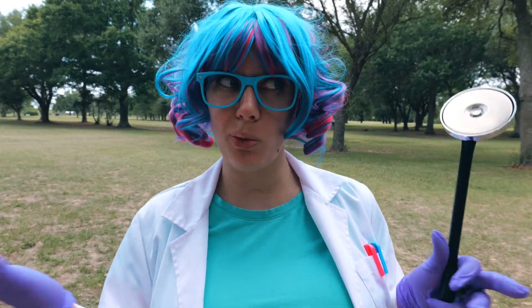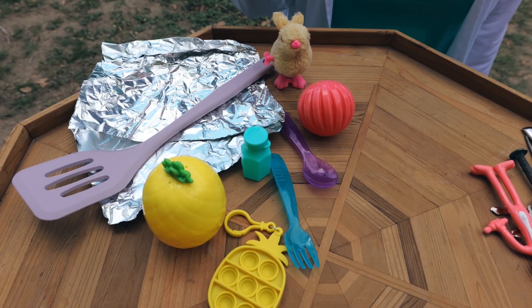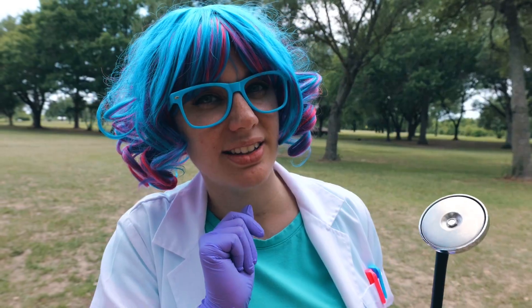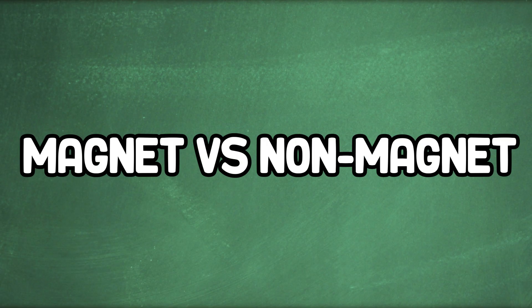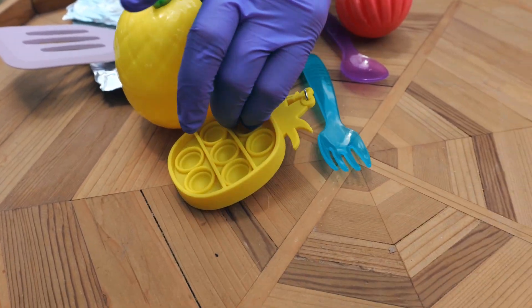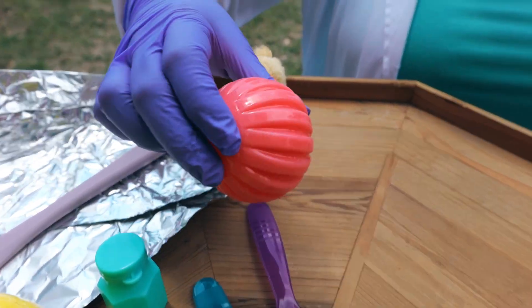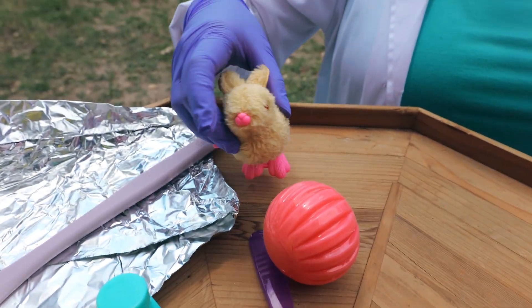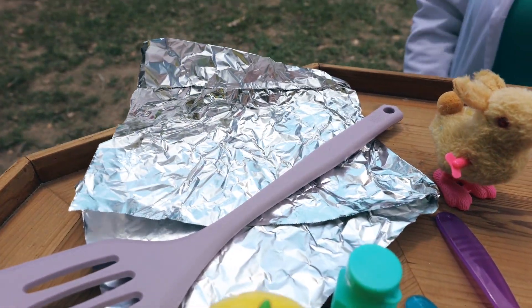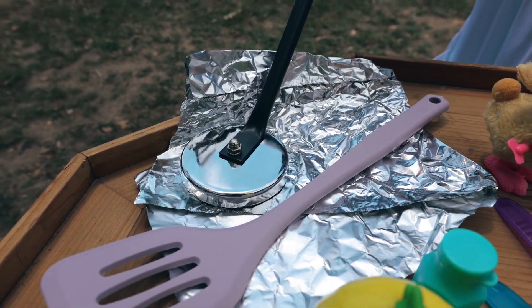Now you might be wondering: what makes something magnetic or non-magnetic? For that, let's check out our two piles. Over here we have non-magnetic things, and over here we have magnetic things. Let's take a closer look. In our non-magnetic pile we have things like plastic and silicone, a different type of plastic, some bubbles, a rubber, and even fabric with more plastic. The spatula is also silicone. You may be thinking, well, the foil is made out of aluminum — that should be magnetic. But actually, not all metals are magnetic.